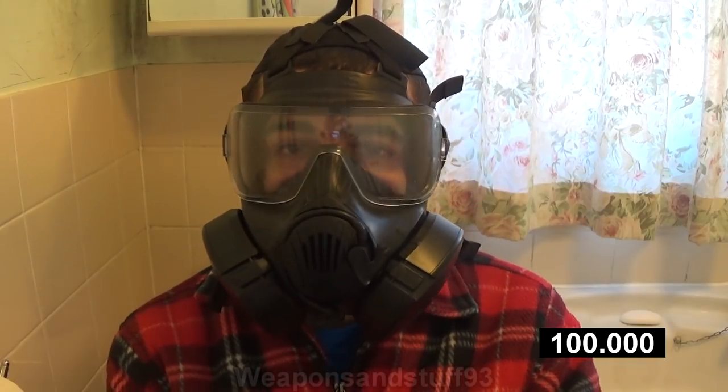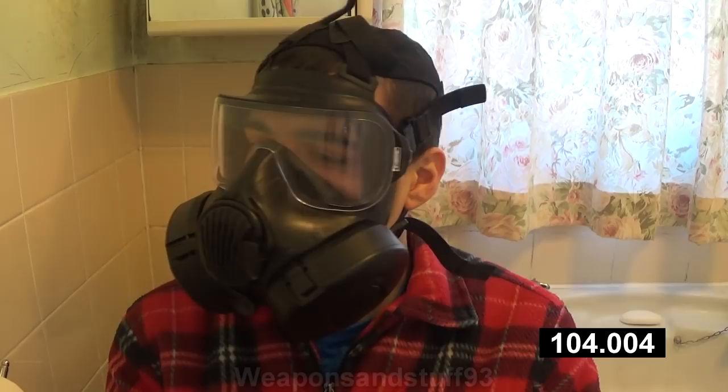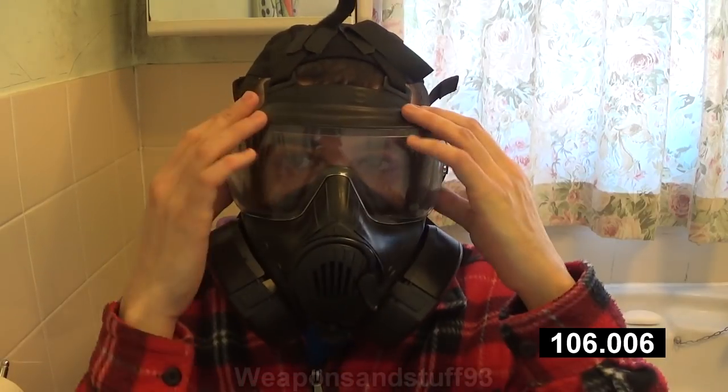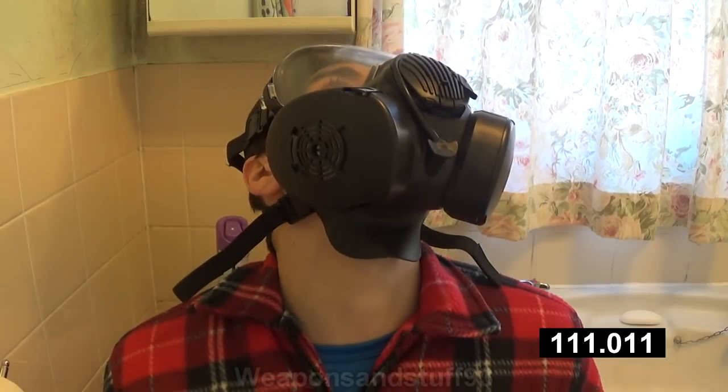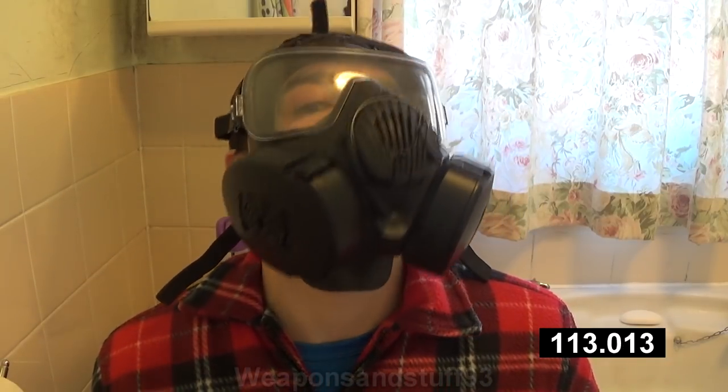The M50 is pretty comfortable, but I still prefer the FM12/CT12 style design. Obviously very good field of view on this mask, and it doesn't break the seal at all when moving around.